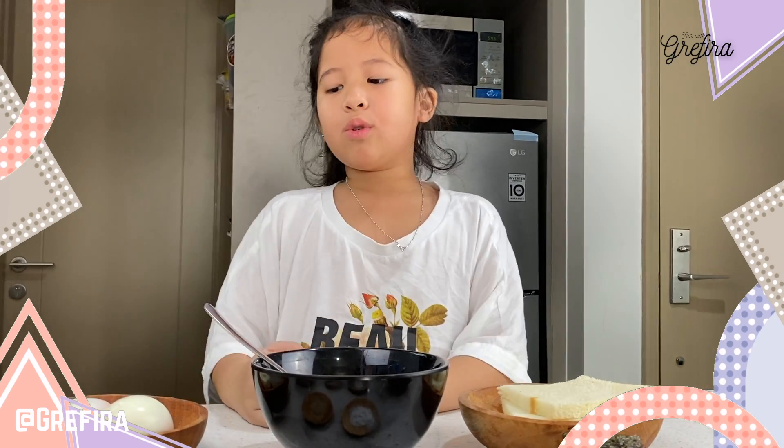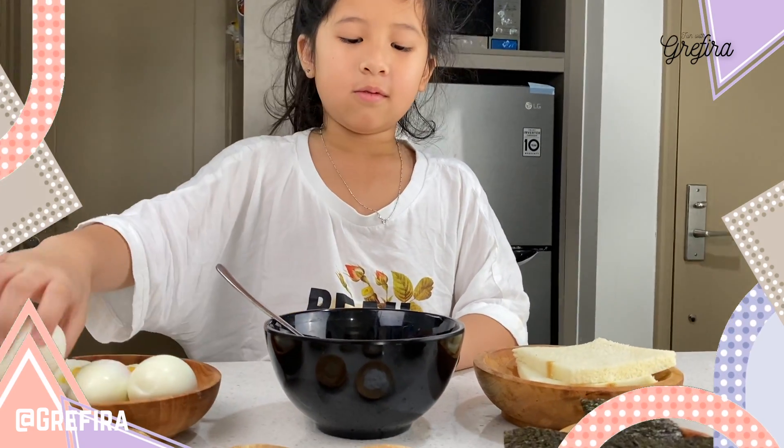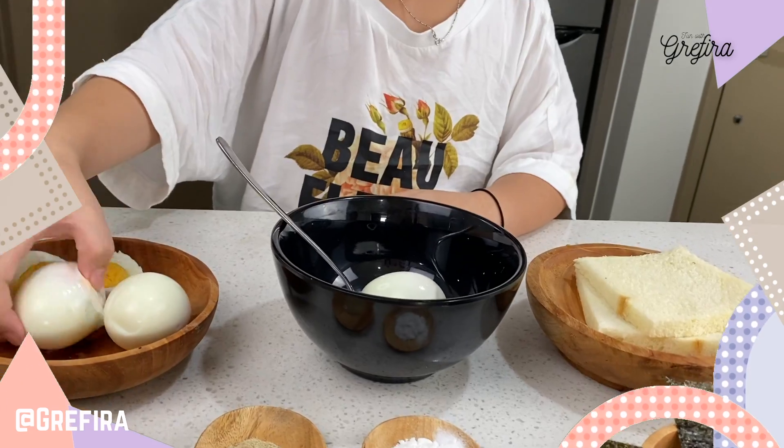First we're going to put the three eggs, then we smash it.